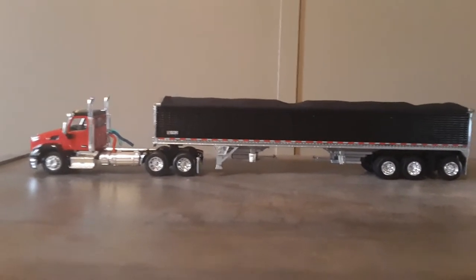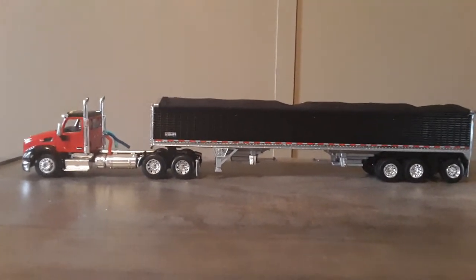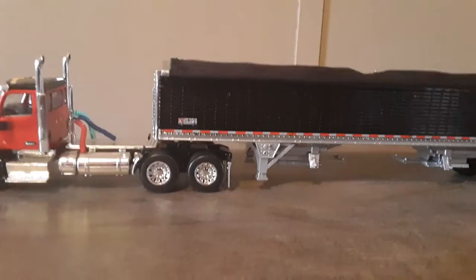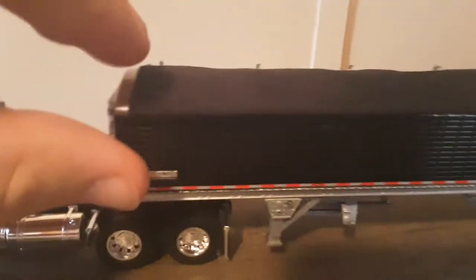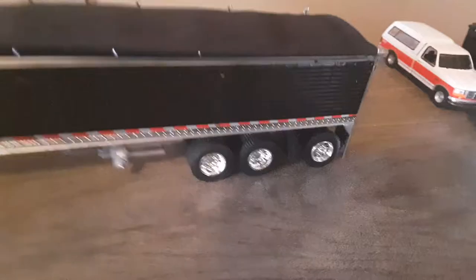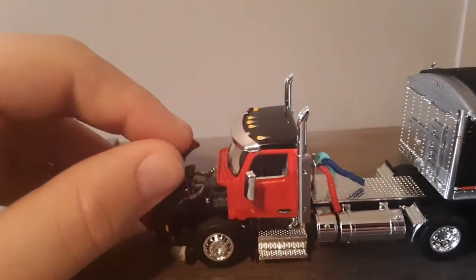Hey guys, this is my Peterbilt 579 day cab sleeper with a nice Wilson grain trailer. It has a fabric cap top on it — that's inside the big trailer. No hood opens on this Peterbilt; I don't know what kind of engine is in it though, but pretty sick.